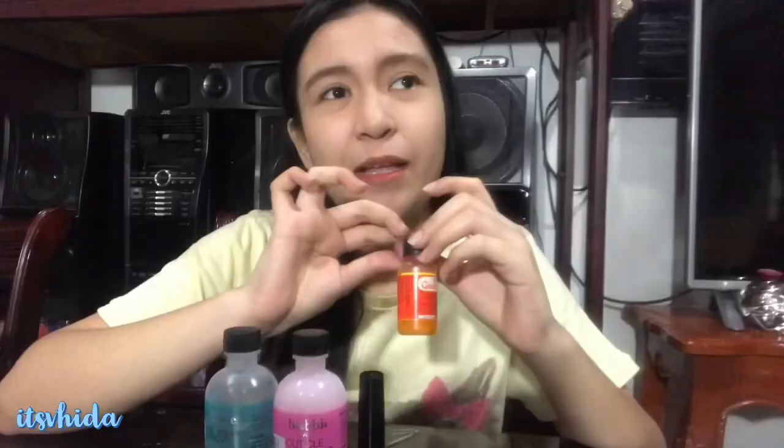We have Bobbi Nail Polish Remover and Bobbi Nails Cuticle Softener — para talaga itong panglinis ng nails. Then Cheek Nail Color Colorless — itong cuticle tint, para mas maganda yung patong or mas gumanda lalo yung nails natin.